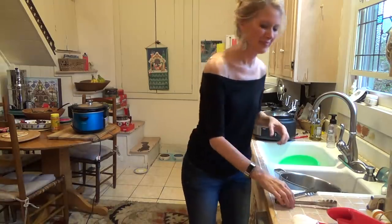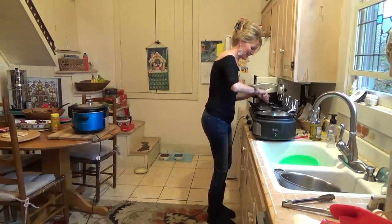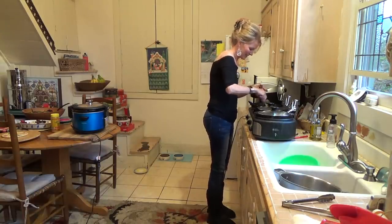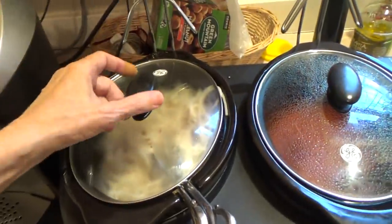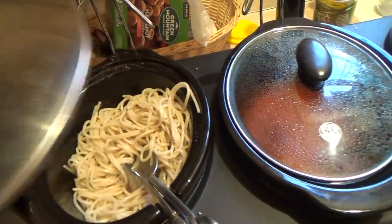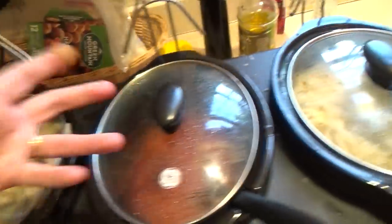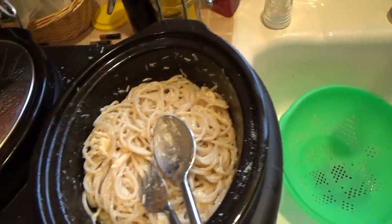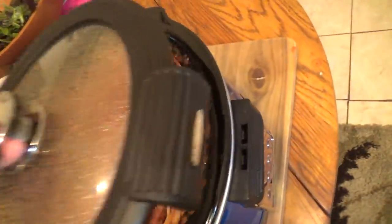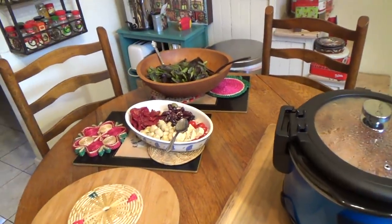You do have to fiddle a bit with gluten-free noodles — rinse them off and get some kind of sauce or oil on them right away. So I've got all three warmer sections done: lemon spaghetti, and plain noodles with olive oil and salt and pepper. There's the small jar marinara as a condiment, the lemon spaghetti, and the big crock pot with meat sauce that people eat the most. There's the olive bar spread and the salad — and that's it!